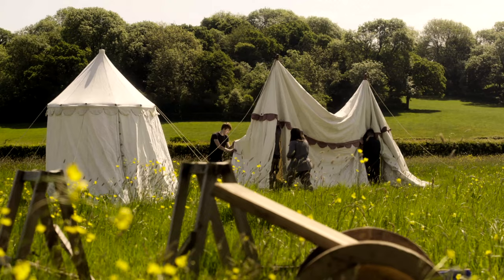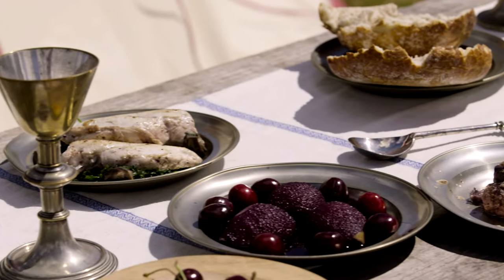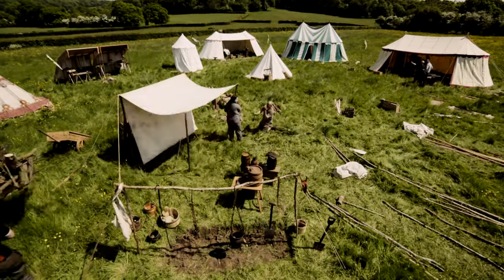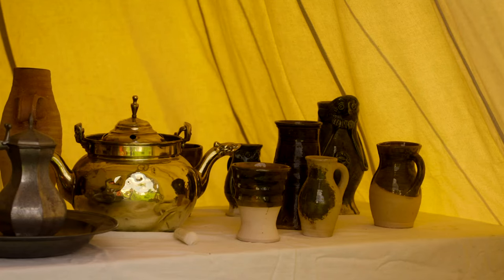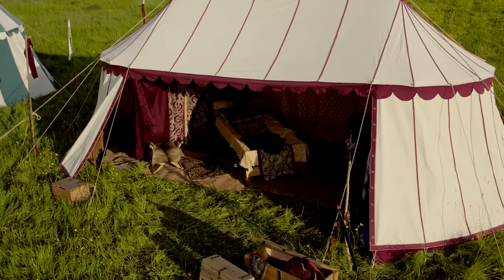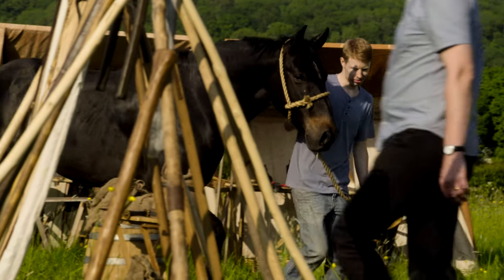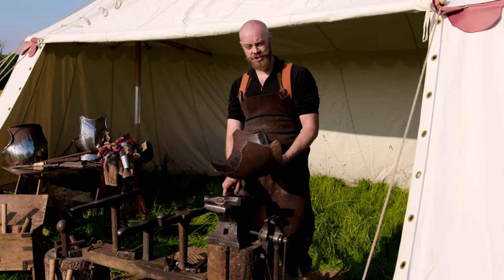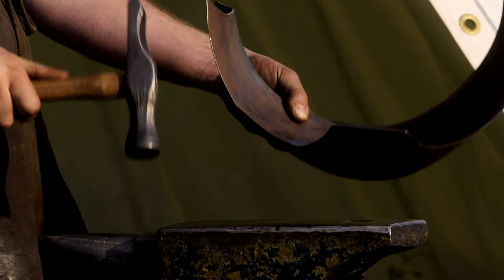A medieval army on the march was a city on the move. No expense was spared to keep knights and nobles in the lap of luxury. Knights lived in luxurious tents called pavilions with proper chairs, tables, tableware, real beds with fine linens, even wall hangings — all of which had to be transported on top of what was needed for combat. Weapons and armor needed an army of artisans to maintain them. The armorer's job on campaign was one of maintenance — constantly repairing, knocking out dents, changing straps, or replacing broken rivets.